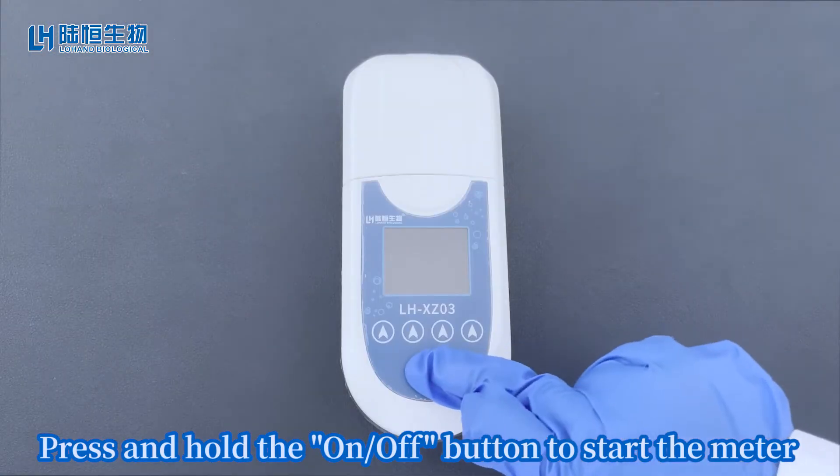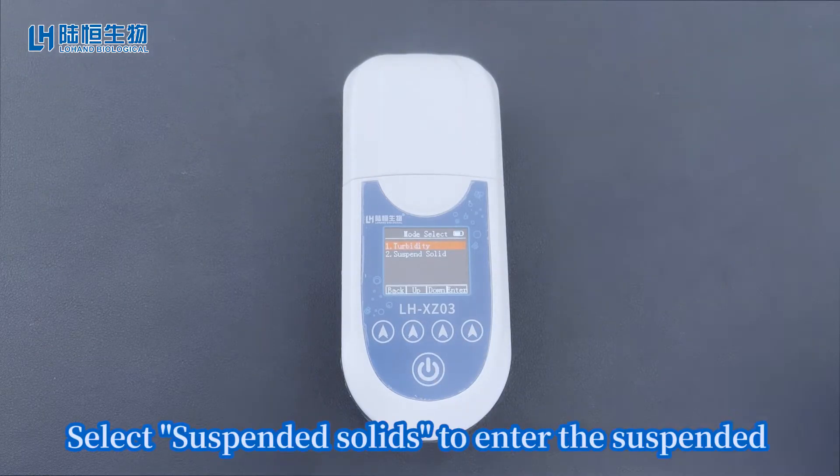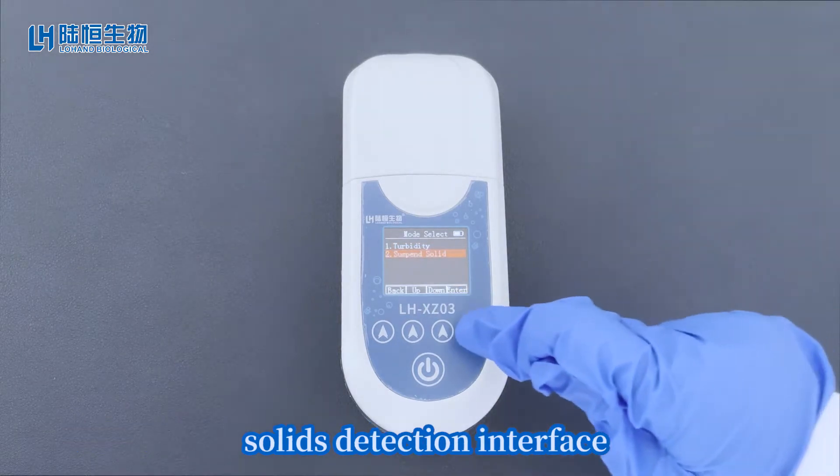Press and hold the on-off button to start the meter. Select suspended solids to enter the suspended solids detection interface.